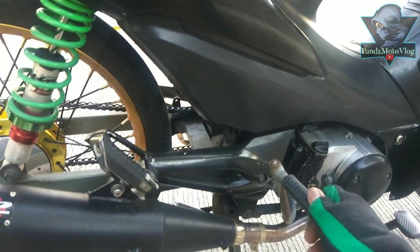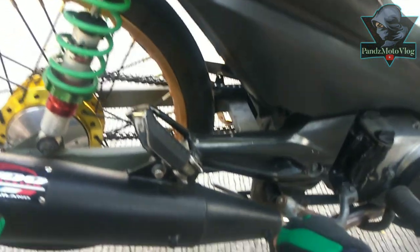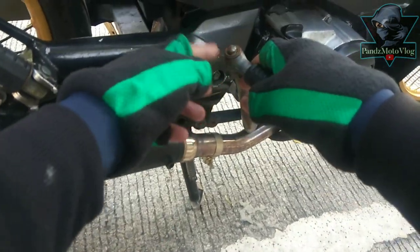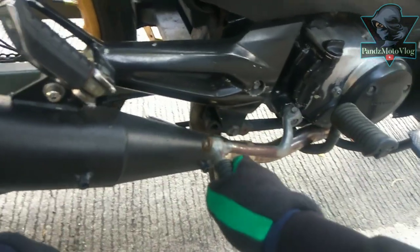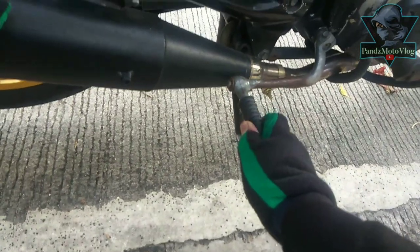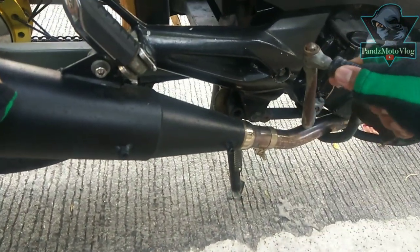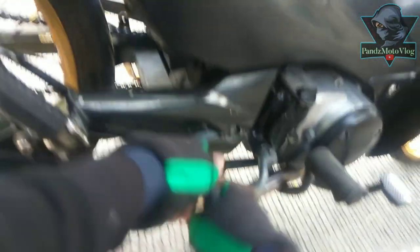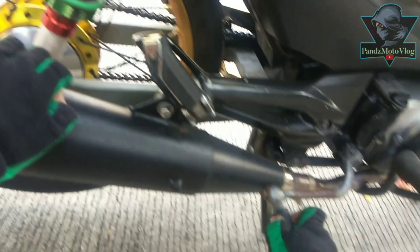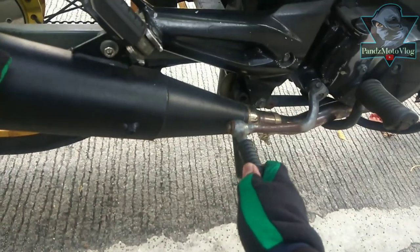I tried kickstarting it since I was used to the push button. So now, once you kick it, you can see it hits here. If you can see this nut, the tip of the kickstart hits it right here. You can see it collides. You can clearly hear the sound.